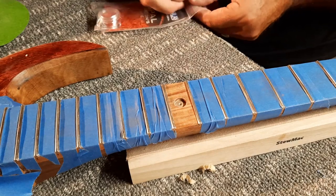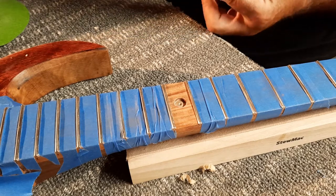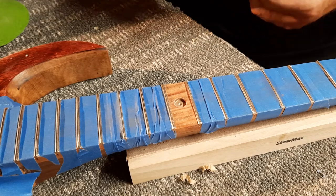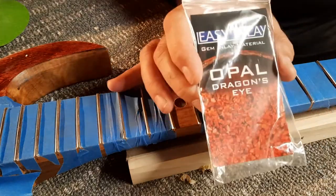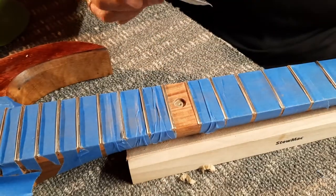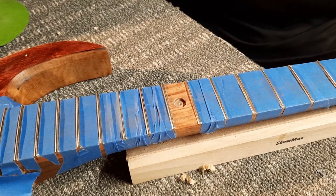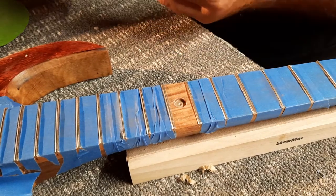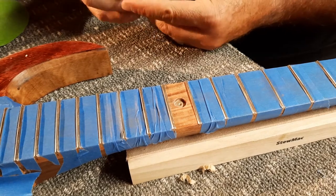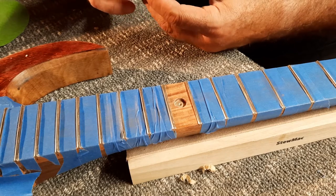So this is my first go with Easy Inlay. You see that? It's Easy Inlay Opal Dragon's Eye gem inlay material. They said it's easy — I imagine I will find out just how true that is if I can figure out how to open the container.